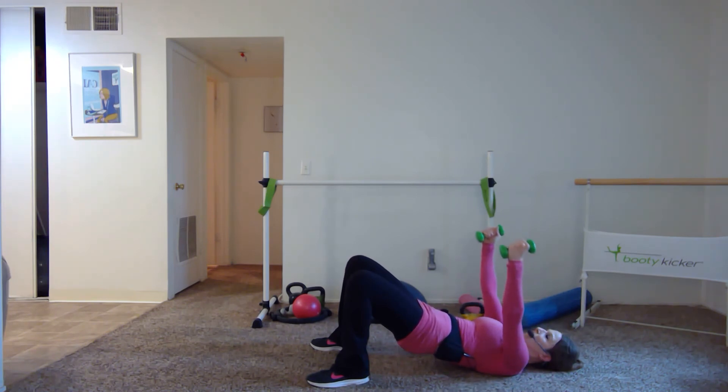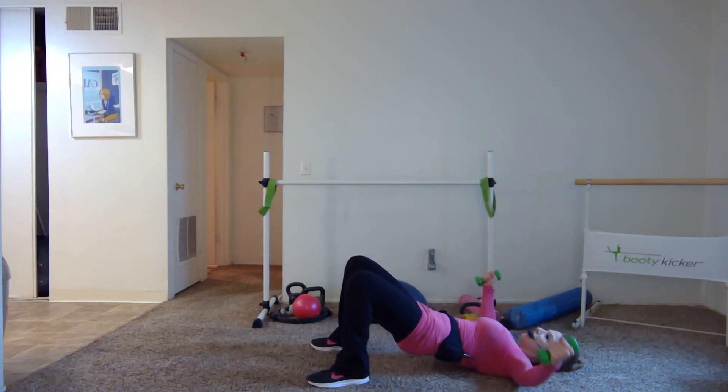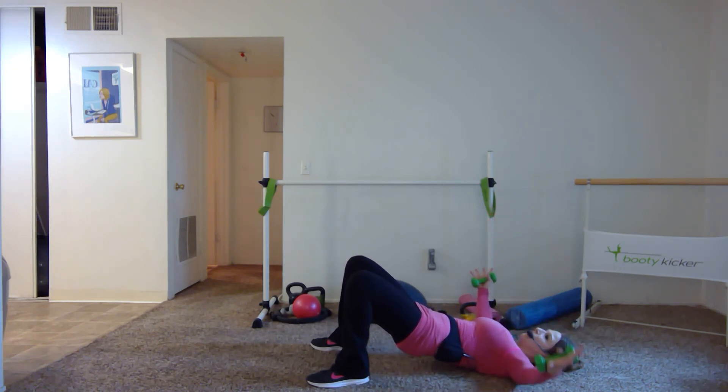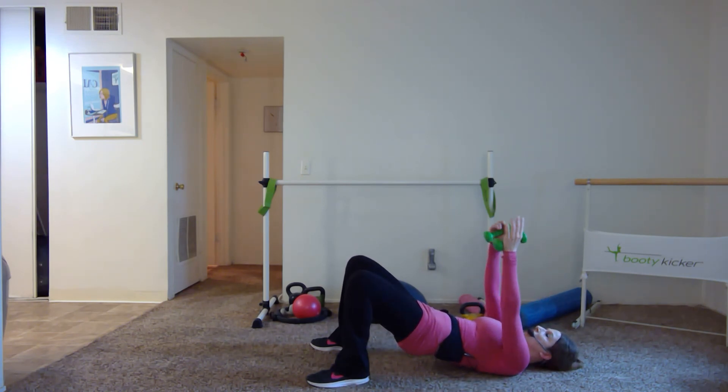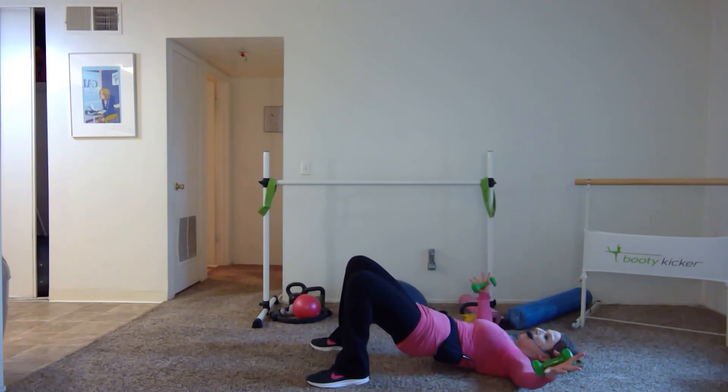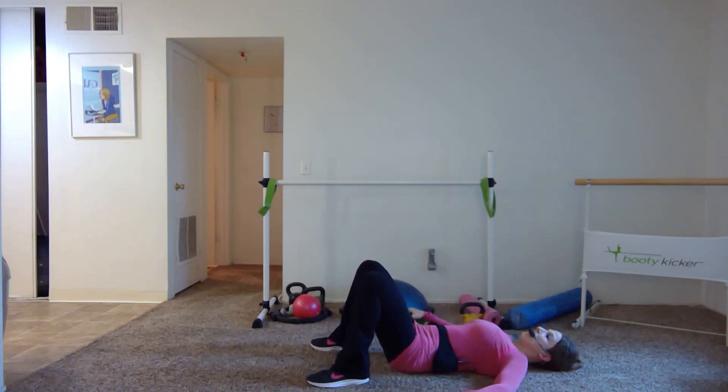A lot of times when we hold up here those hips will start to sag — continue to reach your knees away from your forehead, squeeze the face of your seat. Just like a reverse fly — elbows are soft, wrists are straight. Take it out for two and up for two — inhale out, exhale pull it in. Come on down — you can always lower those hips. You don't have to hold the bridge; we're just combining upper and lower to be time efficient, but leave out whatever doesn't work for you.